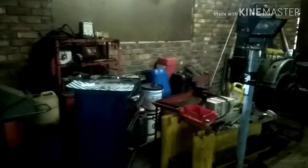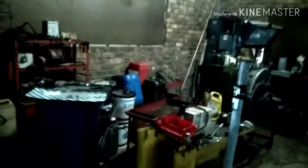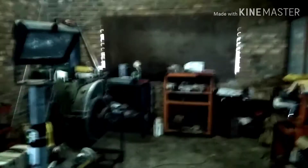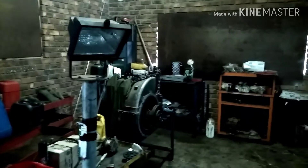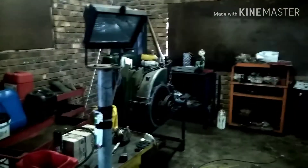So this is the engine bay — the engine room where we build most of our engines and do rebuilds and all of that. I forgot my gimbal and tripod today so sorry, this video is gonna be a bit shaky. But yeah, this is the engine room.